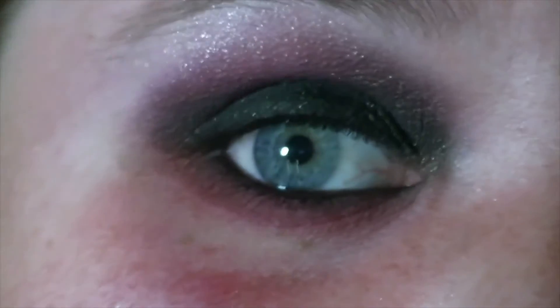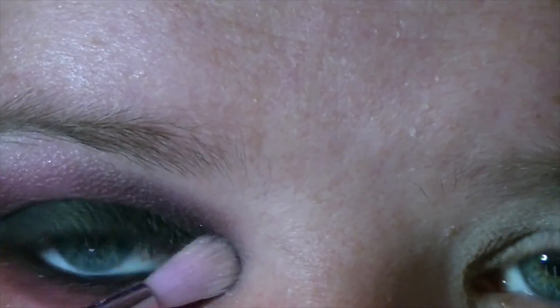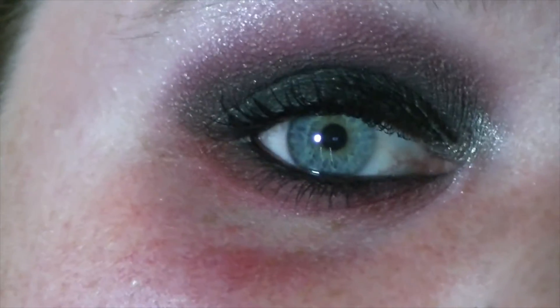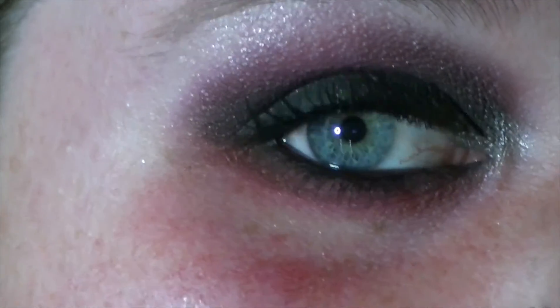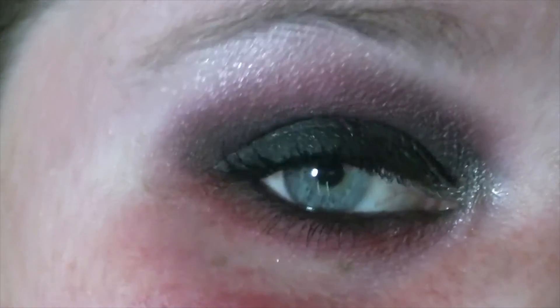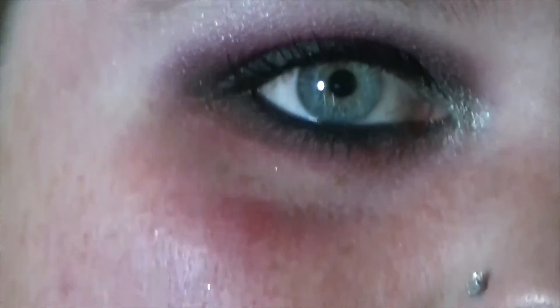I'm just going to put a little bit of a highlight, not much. I don't know, I bet that would look really pretty on top of the black. I'm gonna highlight right there just because. Alright, and this is the finished look — what do we think? Of course I'll put a picture of it at the end of the video, but if you like this video and you want more, just subscribe, comment, like and let me know, and I'll see you next time — bye!